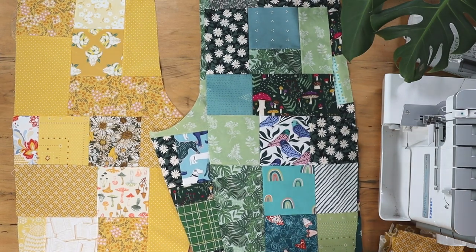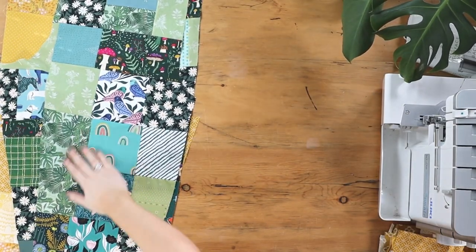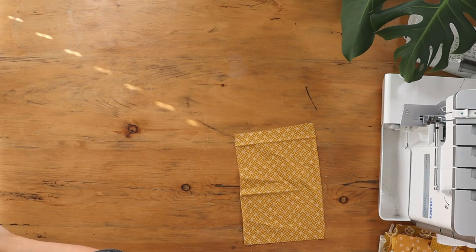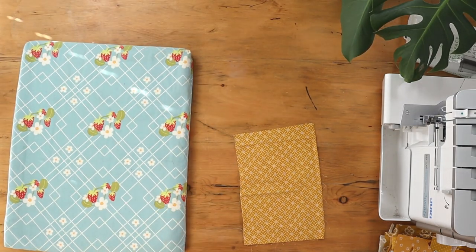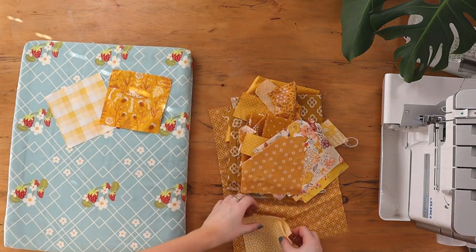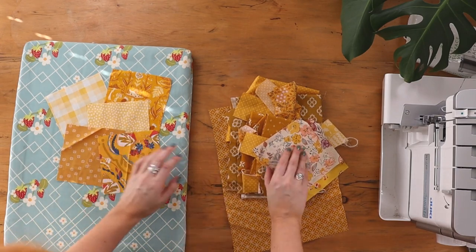I'm going to show you from scratch how I make the patchwork panels for the trousers. We'll start by collecting our fabrics — I'll just grab the iron quickly and press these because they've been in the scrap bin for a while. Generally what I've been doing is collecting some prints that I really love and cutting them down into five-inch squares.